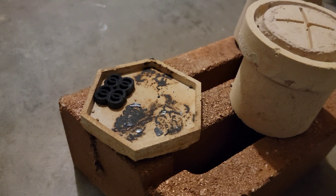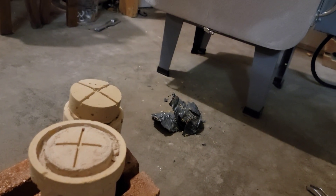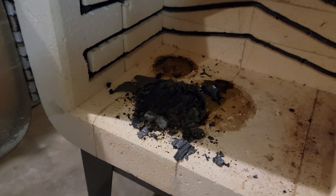As expected, the control was totally oxidized. But our slurry — well, it made a little bit of a mess.